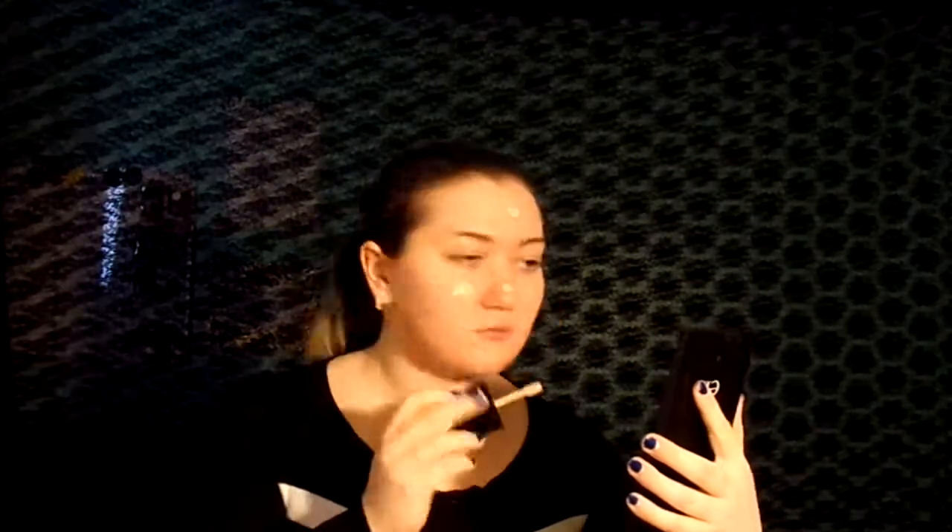For the foundation today I'm going to be going in with the Wet n Wild Photo Focus Foundation. I'm in the shade Shell Ivory. And I'm going to blend all this out with a Real Techniques sponge. I think this is their Perfect Confection sponge.